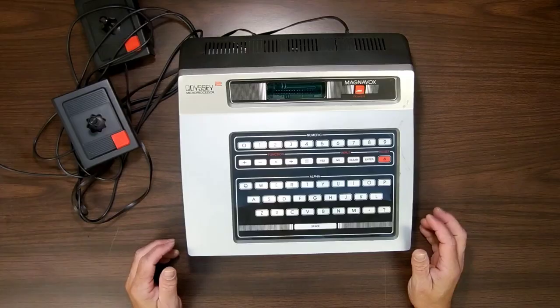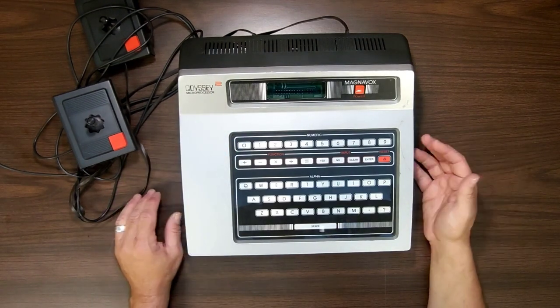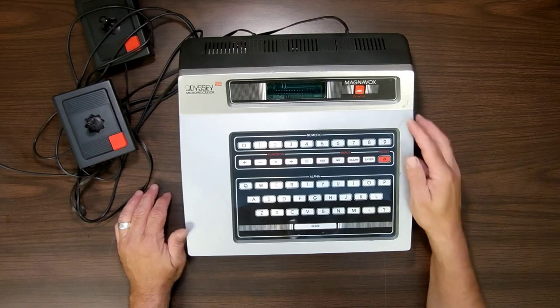Let's take a look at what they look like inside. Before I do that, be sure to like and subscribe. So here we go — this is the Magnavox Odyssey, or the Odyssey 2 microprocessor.